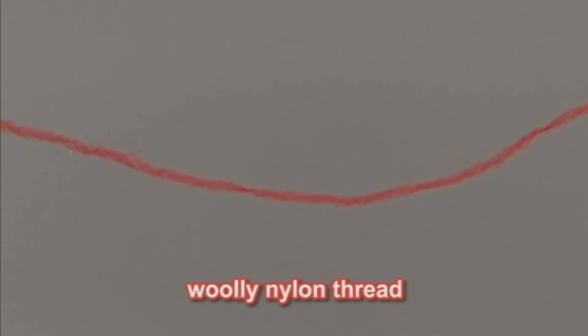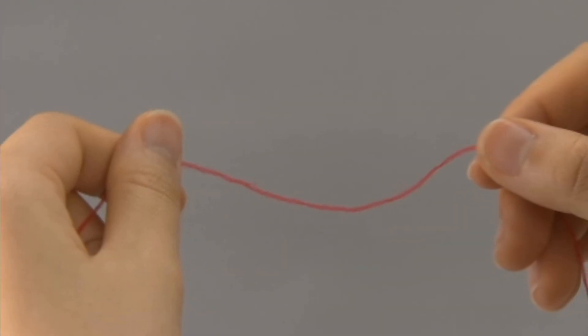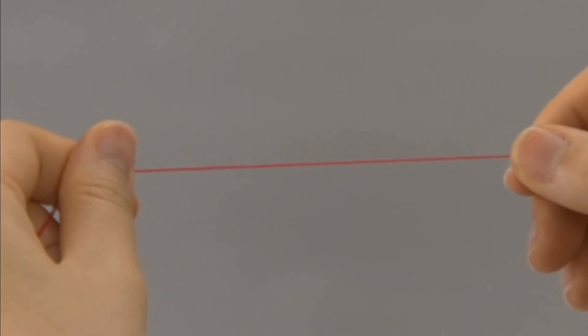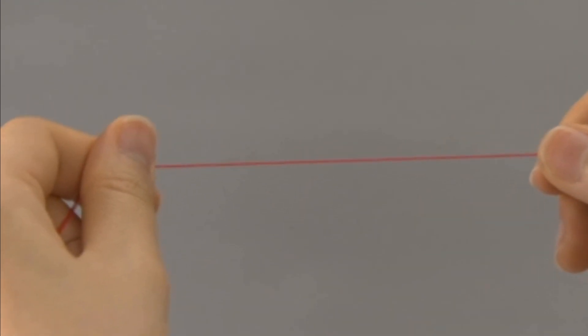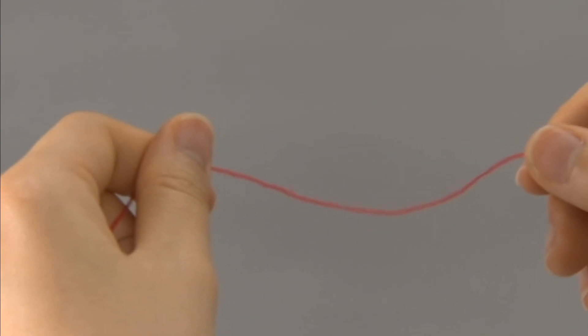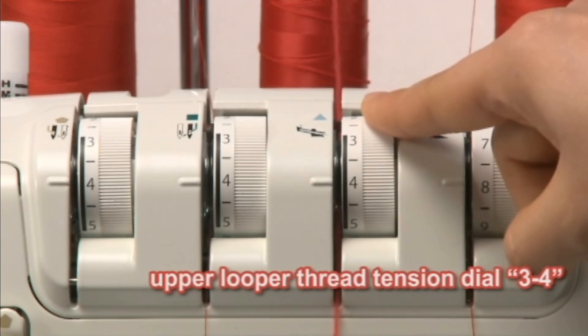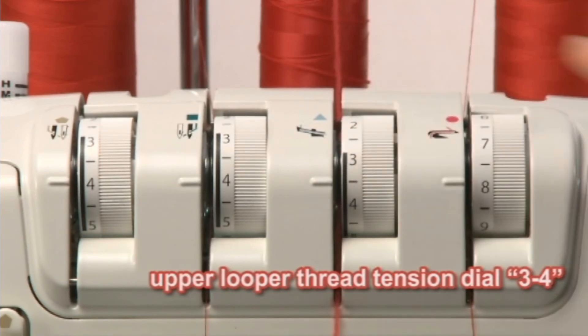A beautiful finish can be produced using woolly nylon as the upper looper thread. Woolly nylon thread features a soft feel and is more elastic than spun threads, which are commonly used in overlock stitching. When using woolly nylon thread, the upper looper thread tension should be between the lowest and the next position.